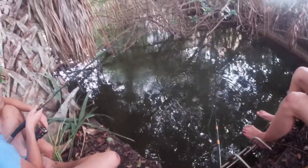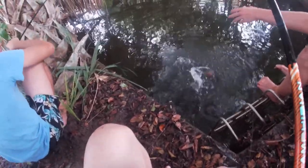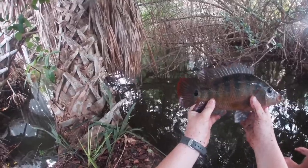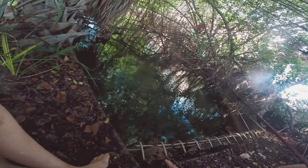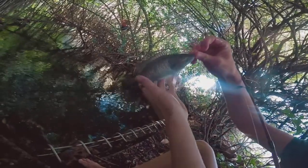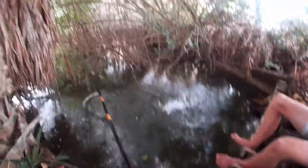We just set up and flipped our first baits into the water. Got a nice little Mayan cichlid — these guys are invasive in Florida. Get your bite! Oh yeah, what is it? It's a little mangrove snapper, six-incher, pretty long guy. Look at this — five, four, three — three seconds, how about that? Oh, that's a hard pin.